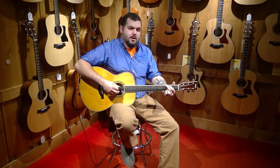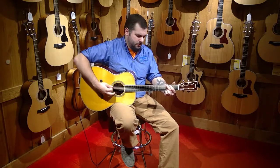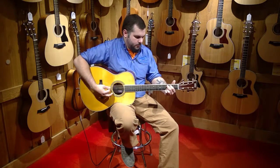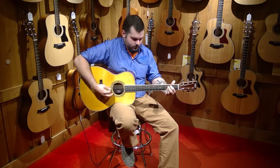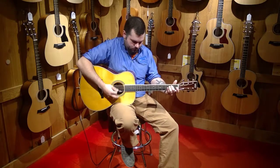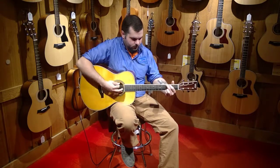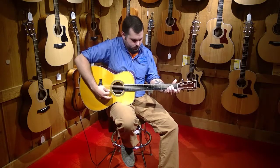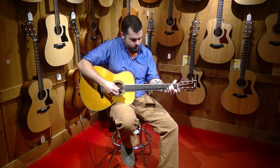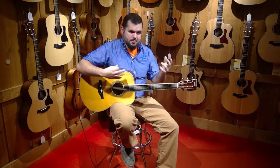Next we're going to look at the reverb and the chorus effect mixed together, which gives you this really nice 12-string sound. And lastly we're just going to take a look at what the guitar sounds like just as a guitar, so you can get an idea for the nice acoustic sound that it actually has.